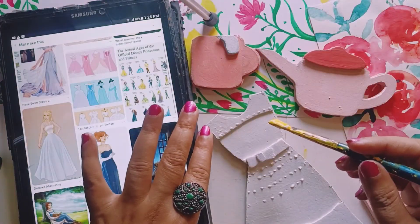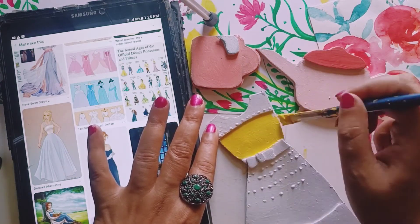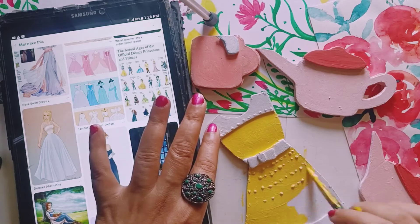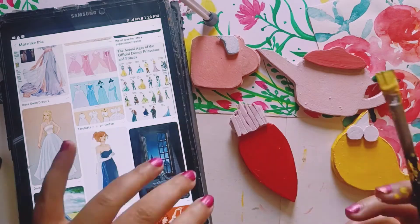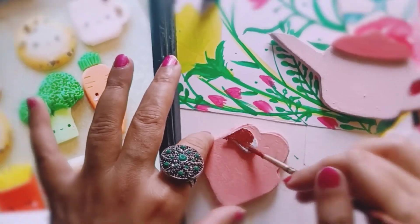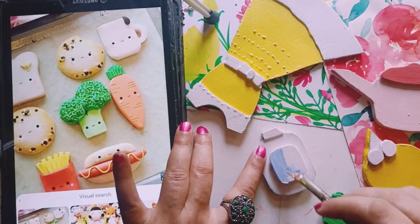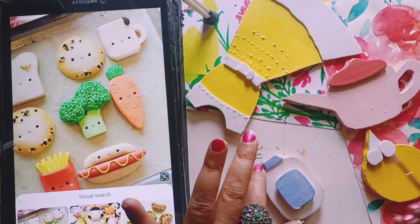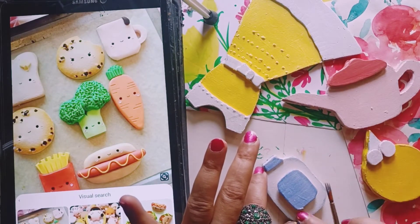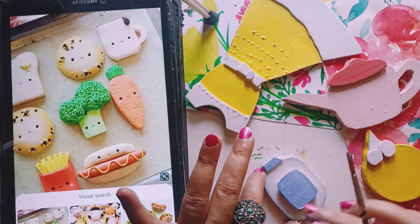This one was already white so I had to paint it white again. This one was yellow — for the dress stencil, I already had it and made it into a magnet. Whatever colors I had, I just managed with them. Don't go for any new colors; you can just combine all the colors you have.